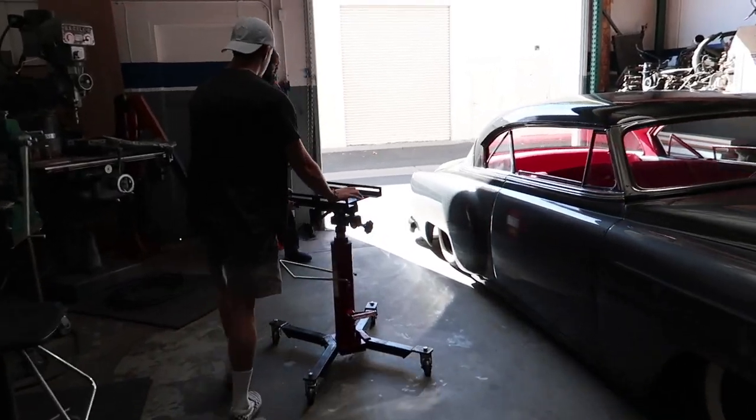Right now me and Ivan are going to our neighbor's place — he has a big jack that we can use. We have to drop the gas tank on the RX-7. Comment below if I should get another new car.